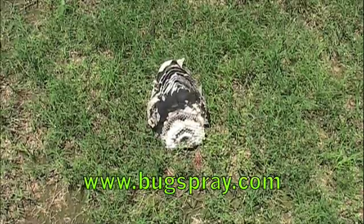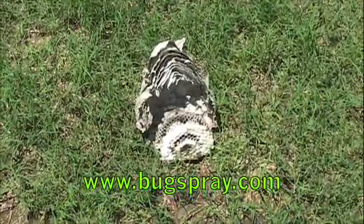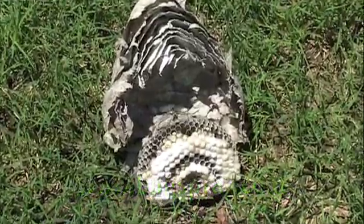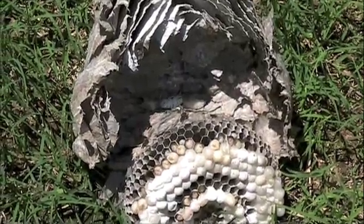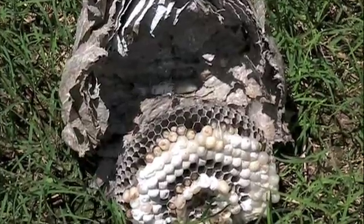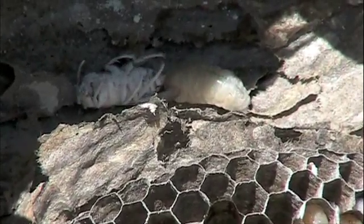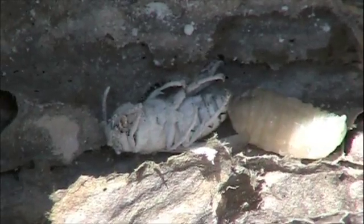I just wanted to get a good close-up of the interior of this after I pulled it off. If you look here, you can see the comb with all the cells for the bald-faced hornets of the future. You can also see pretty clearly all the dust inside, and if you get close enough you can actually see just the slightest movement of one of the last few bald-faced hornets.